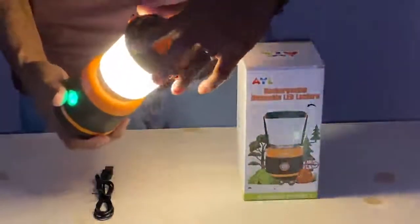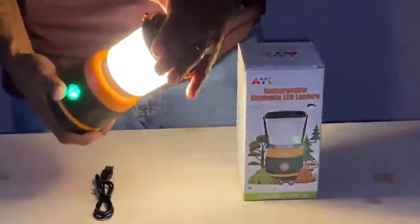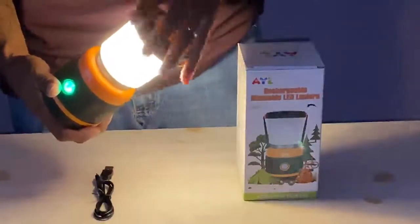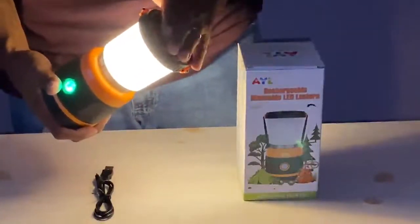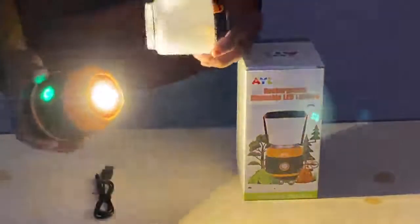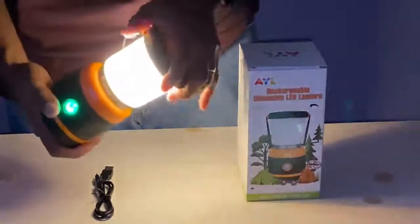This lantern has a replaceable bulb. So when the bulb blows, you can replace it — you don't have to throw away the whole thing. Simply get another LED light to go in there, which is what it is: it's an LED light.